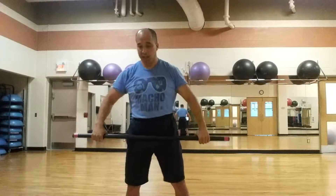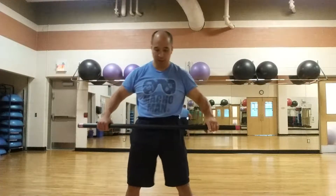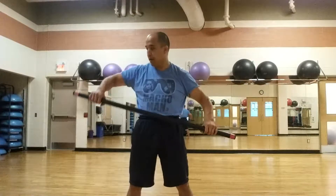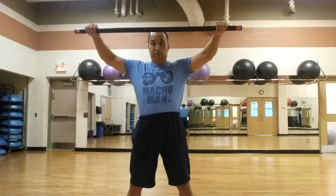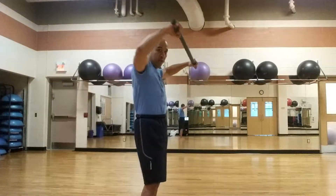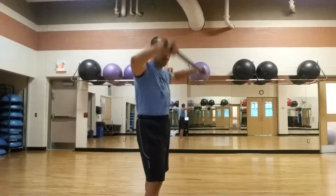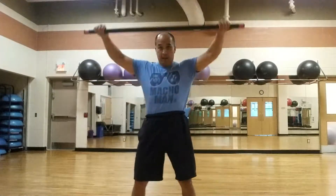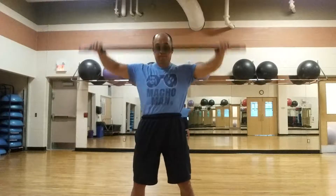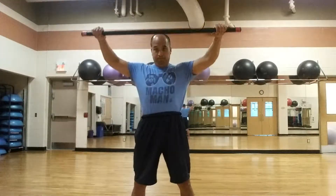The next exercise is the high pull — the Vince Gironda style high pull. A lot of people don't really know how to do this properly. You have to take a pretty wide grip and bring it up to the top of your head. It's a little bit away from your face — out in front a little bit. It's essentially like a lateral raise but with the bar.